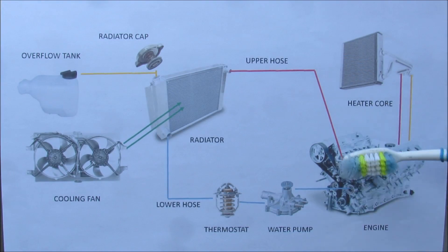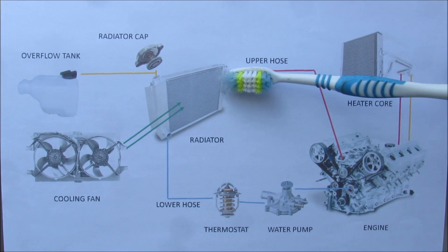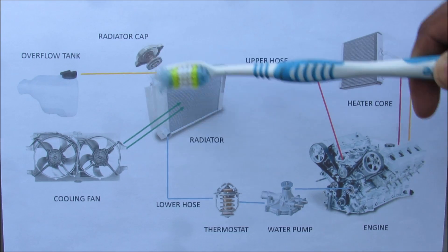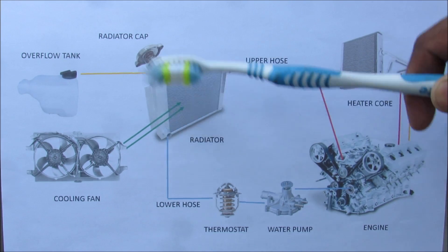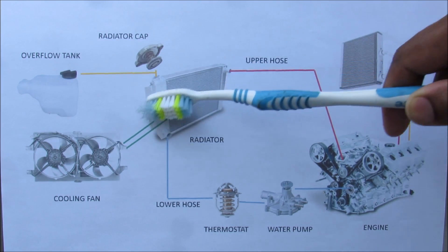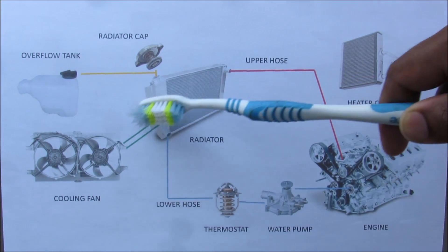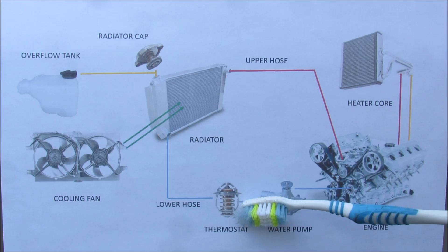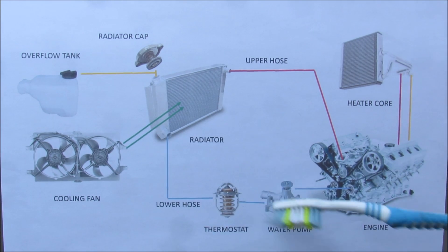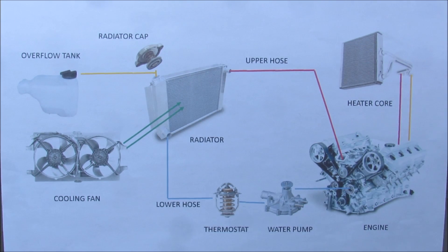A quick overview on how the cooling system works: the engine produces a lot of heat, and coolant is piped through the upper radiator hose to the radiator. The radiator cap is responsible for pressurizing the radiator, and there's an overflow tank because coolant expands with temperature. The coolant makes its way through the radiator, gets cooled off by the cooling fans or the vehicle driving through the air, and then comes down to the thermostat. The thermostat controls when the coolant is to flow, then it goes to the water pump which pressurizes the system and allows coolant to flow through to the engine.